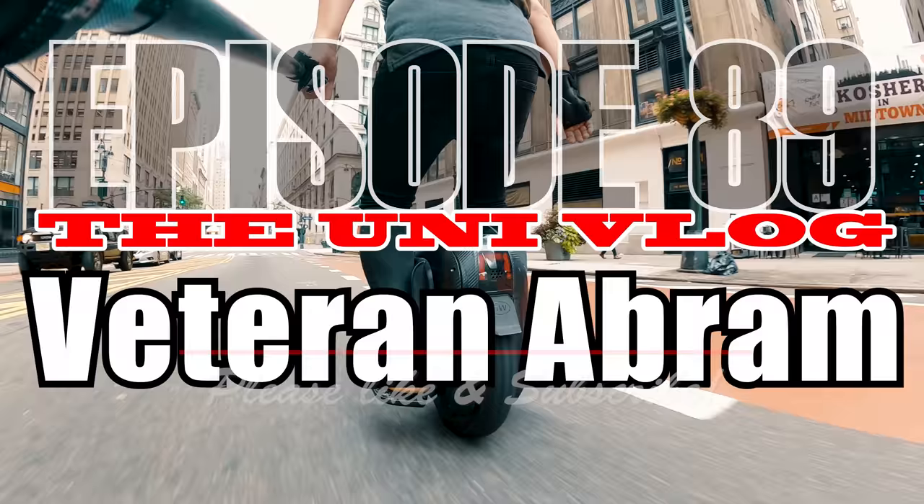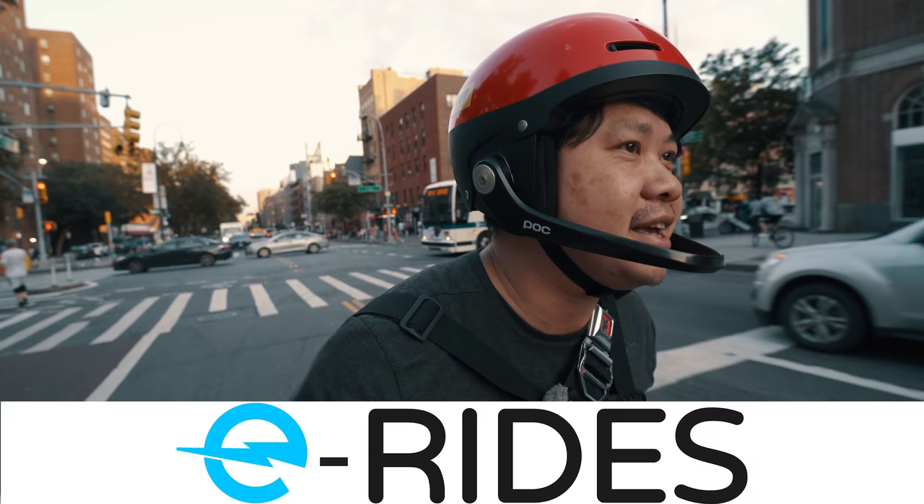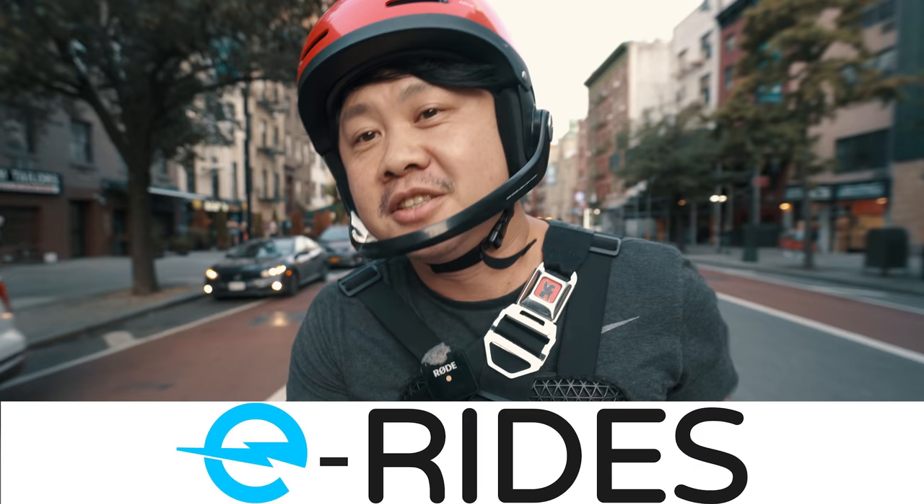As always, if you enjoyed this video please like and subscribe and click on that bell icon to be notified of new episodes. First, a quick shout out to E-Rides for sponsoring this video. If you are in the UK or Australia and are thinking about putting a pre-order in for the Veteran Abron, check out the video description below for a link.